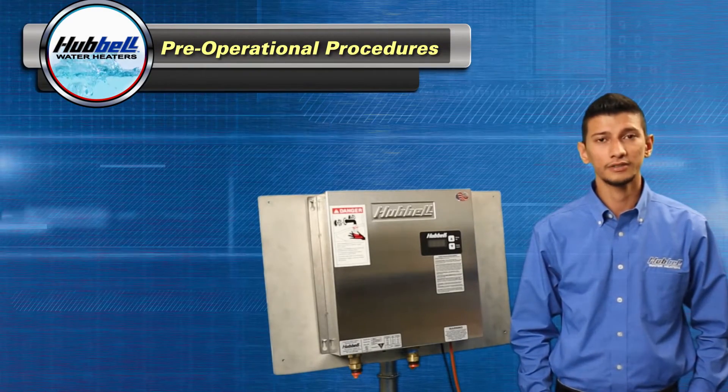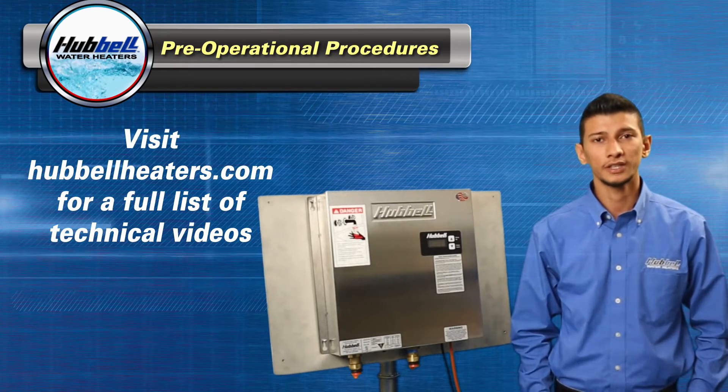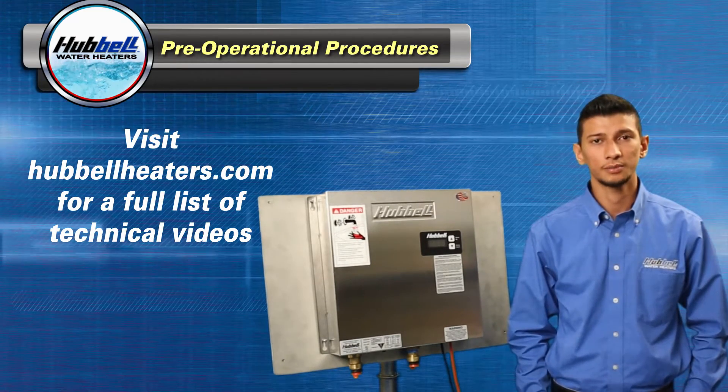With the power on, please verify that the unit is programmed correctly. For help, please reference our other technical videos referencing the configuration menu parameters.